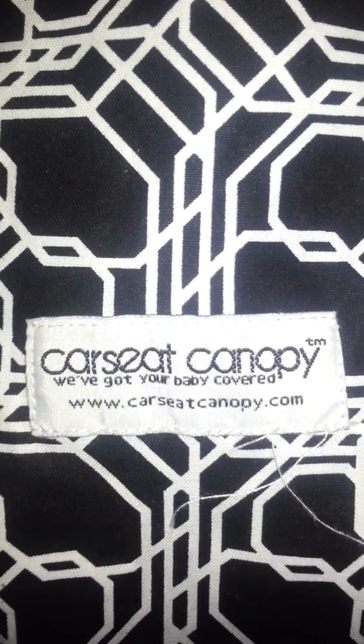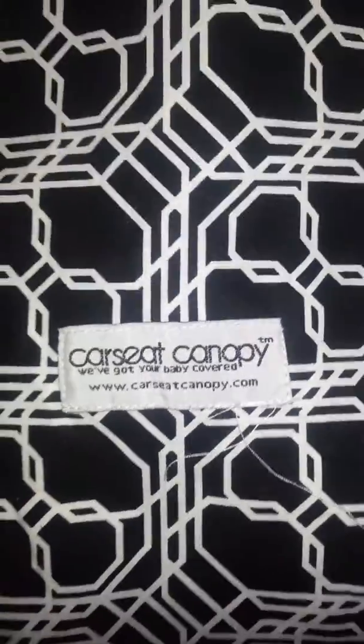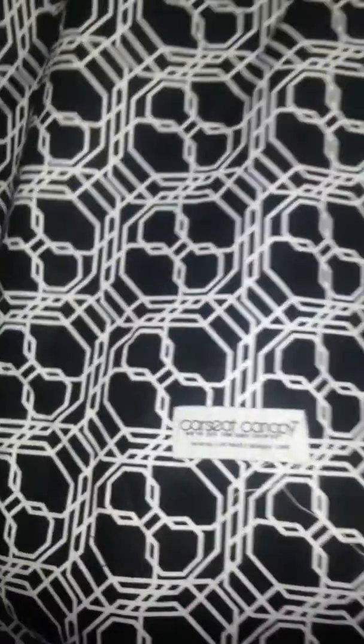Hi guys, it's me and I'm back. What you're looking at is just my baby's car seat canopy — this is the one I chose with this print on it. It goes up to the car seat and ties up there. I really like this print.